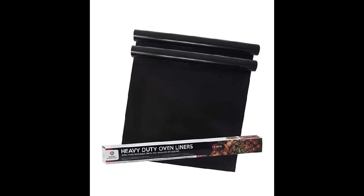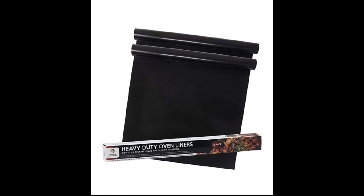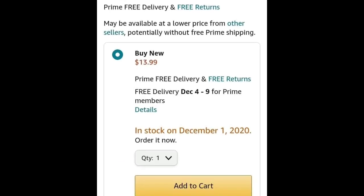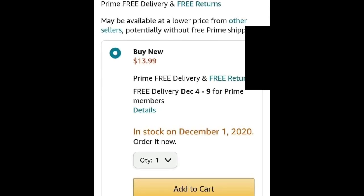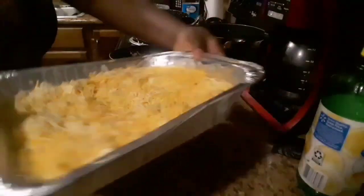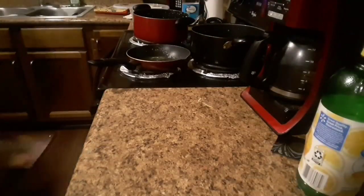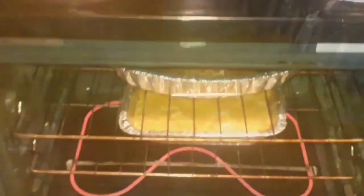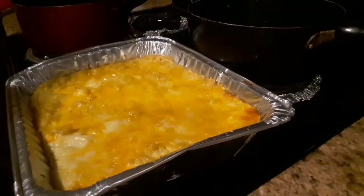If you've tried this before or similar products, comment down below with your experience. I did purchase this on Amazon and I'll have a link down below in the description. This video is not sponsored — it's just one I wanted to make to send out to you guys during the holiday season to make your time easier. Thank you so much for watching and I'll see you in my next review. Bye!